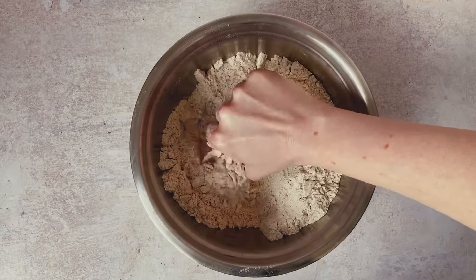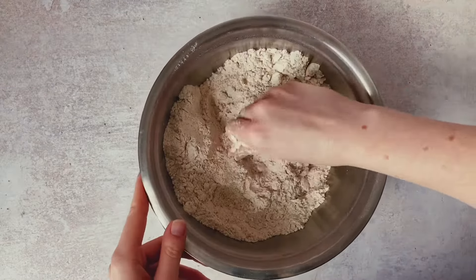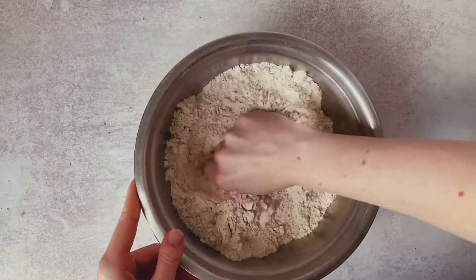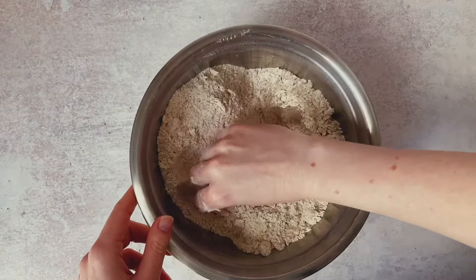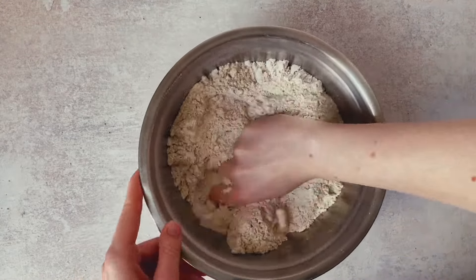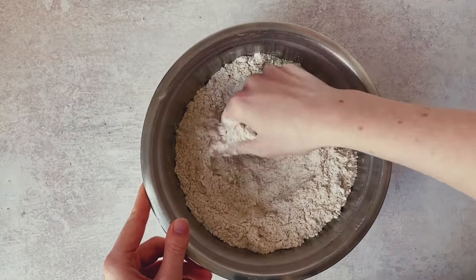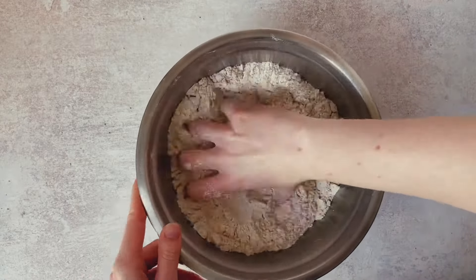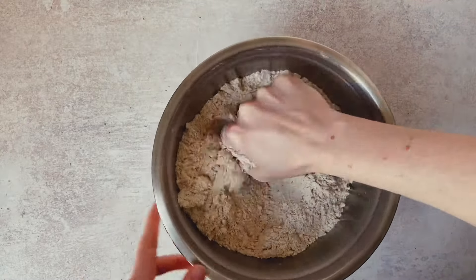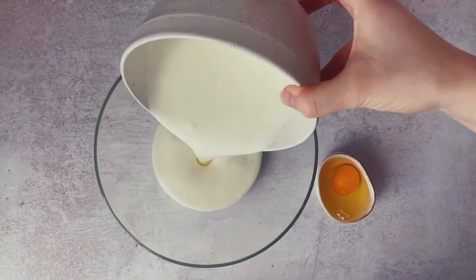We want to make sure we incorporate that butter really well, and that it is finely mixed into the flour mixture here, because the end result texture we're going for once we've finished is like coarse breadcrumbs. We don't really want there to be large clumps of butter because they will melt in our loaf and create pockets, which is not something we want in the end result.